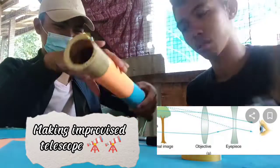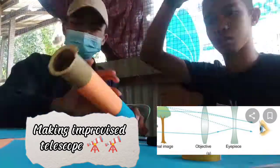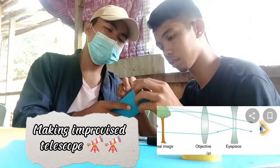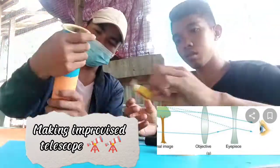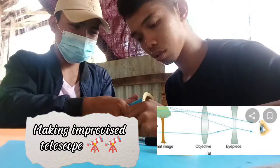First, we wrap the optical tube in order to beautify the product. We use a construction paper. By the way, the optical tube that we used is made up of PVC pipe, and the other small size pipe is also a PVC pipe.